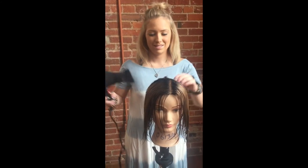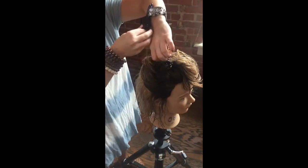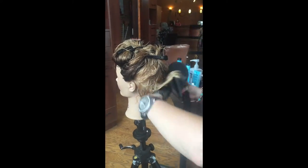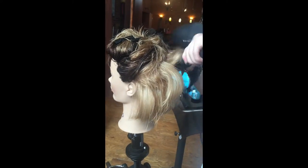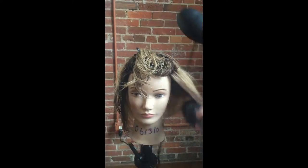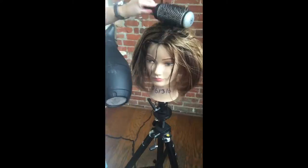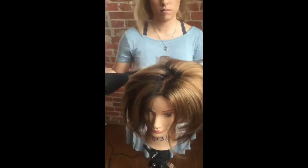Now we're going to blow dry and see what happens. As you see, we've created a great volume look. If you want to keep it this way, that's great. Or if you want to tame it down, you can do that also.